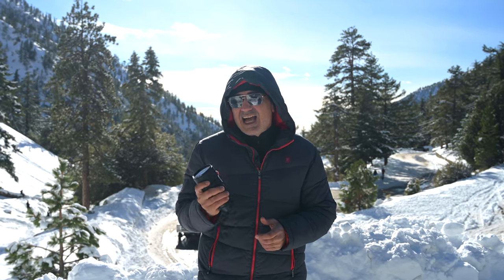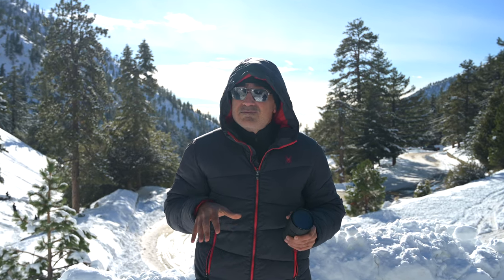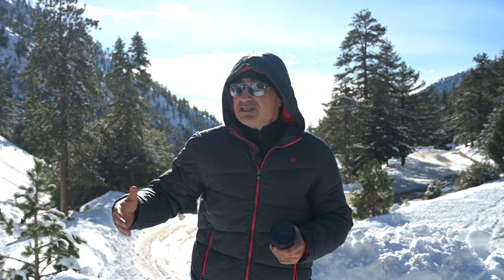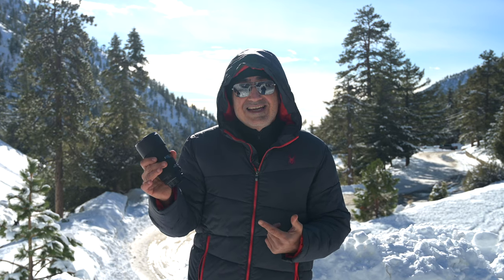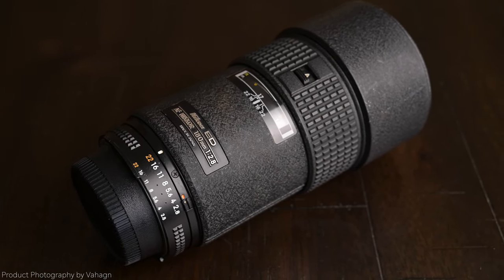This is a gem of a lens. I just got it. Read a couple of reviews on Vahagraphy, and a couple of my subscribers left comments about this beautiful lens. Today we are going to review it. By the way, I'm in beautiful Mount Baldy, located in Southern California. Perfect day to take some pictures in the mountains and snow — it just snowed last night, and it's a little cold. My official review of the Nikon AF 180 millimeter f/2.8 lens.